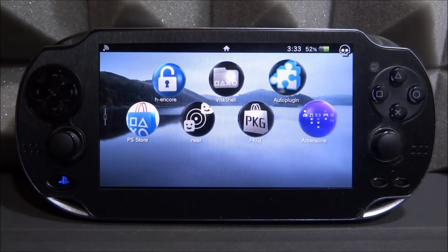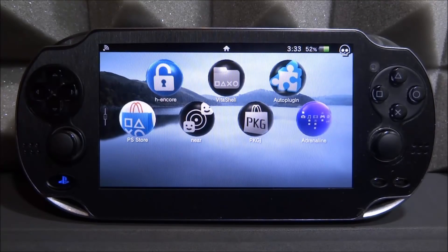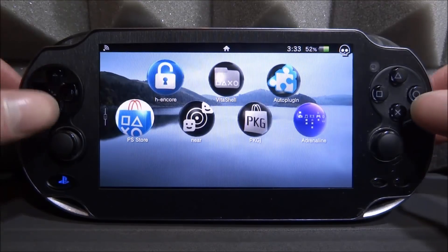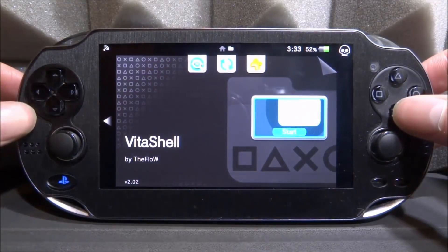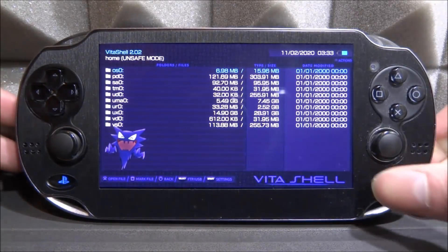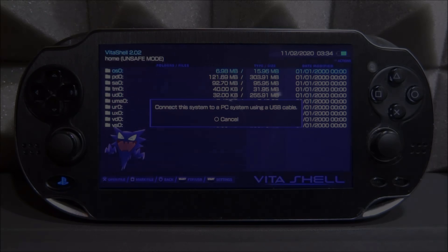All you really need for this is a PS Vita with custom firmware — it doesn't really matter about the version, as long as you've got Trinity, HENkaku, or some kind of custom firmware, it should work perfectly fine. What we're going to do to start this off is open up VitaShell. We're going to use VitaShell to transfer all of the files we need, so press Select and connect your PS Vita or PSTV to your computer via FTP or USB — both work the same.